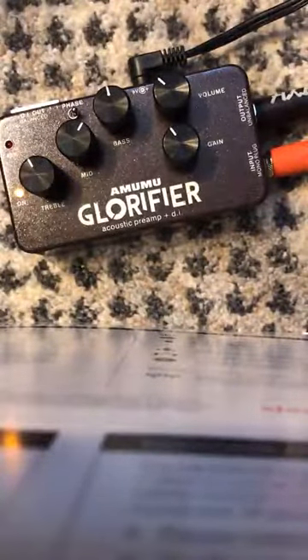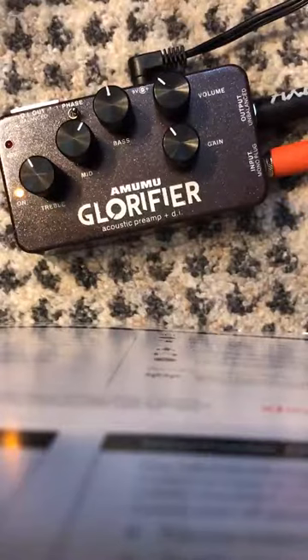I'm just going to strum a little bit, not using a pick, just using my hands, just to let you hear it.